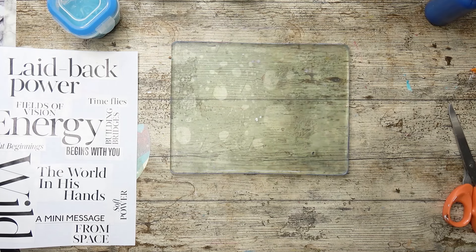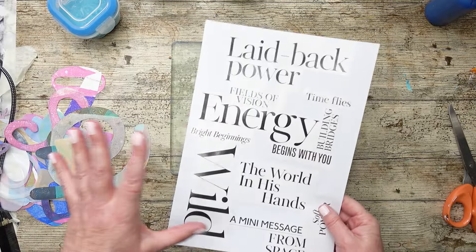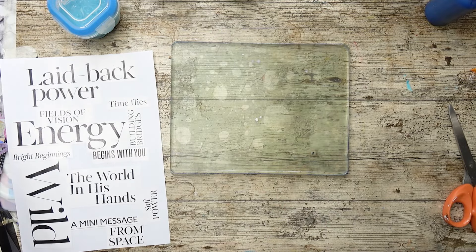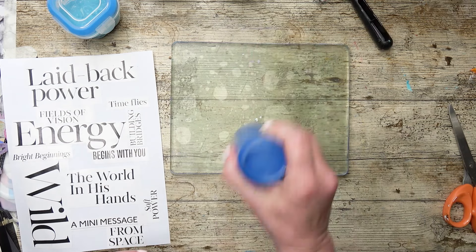Hi friends, today I'm going to be doing some jelly printing as you can see — jelly plates out. I'm going to do a transfer. These are words I've taken from a magazine so I'm hoping to get a print from that, but we'll see because this is always fairly experimental. I've got some other experiments to try so keep watching — they're quite new and quite exciting.